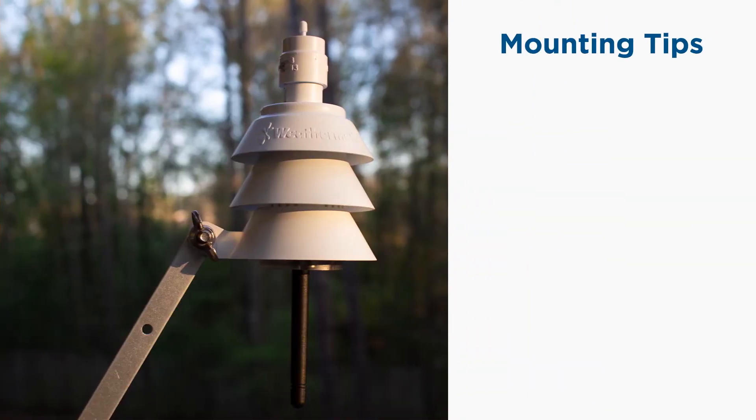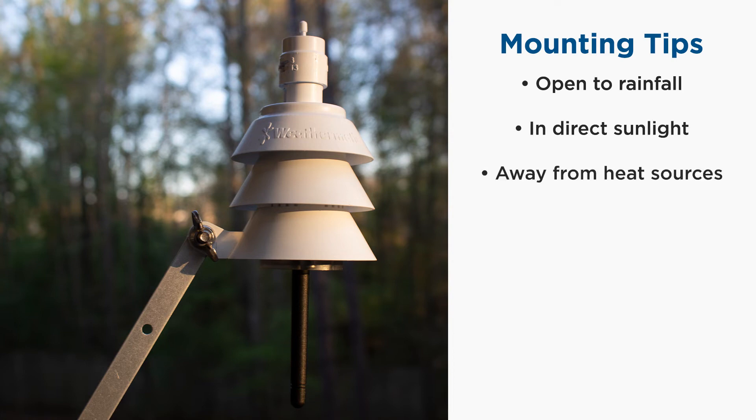Your SLW can now be mounted. A good mounting location will have open access to rainfall, be in direct sunlight, and away from a heat source like an air conditioner or asphalt. Try to find a location as close as possible to the controller, keeping in mind that obstacles such as buildings and trees can reduce signal strength.